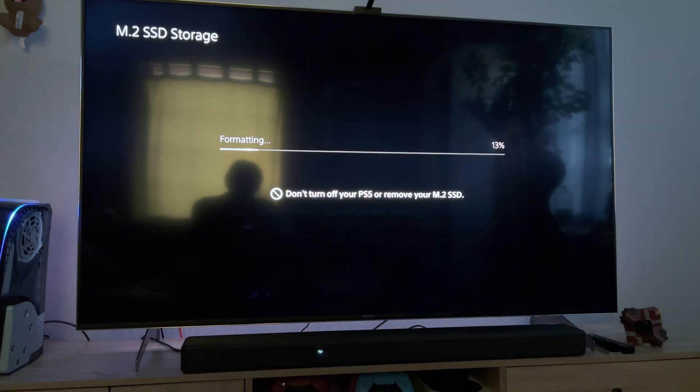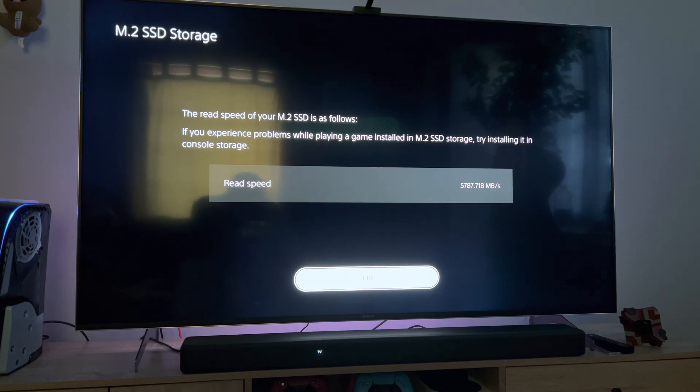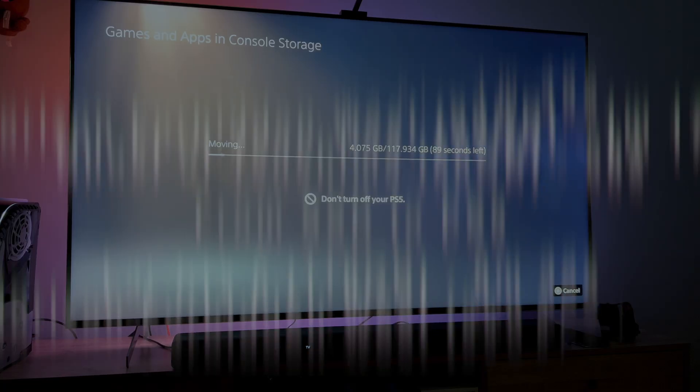The first time you boot your PS5 up, you'll get a prompt that the SSD is installed and the speed test will show you that you've brought the right SSD, after which you're good to go. I would suggest copying as much content off the PS5 SSD onto the Samsung SSD to avoid the internal storage filling up, especially if you do a lot of video recording. It is always nice to have the PS5 SSD empty to save these videos on.